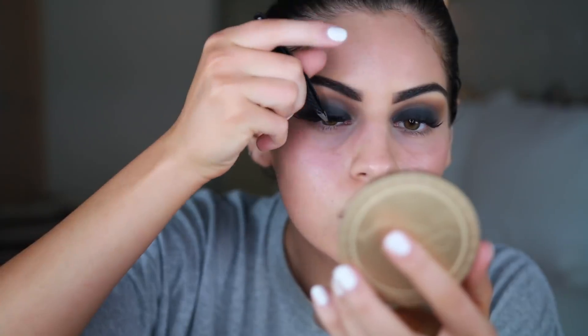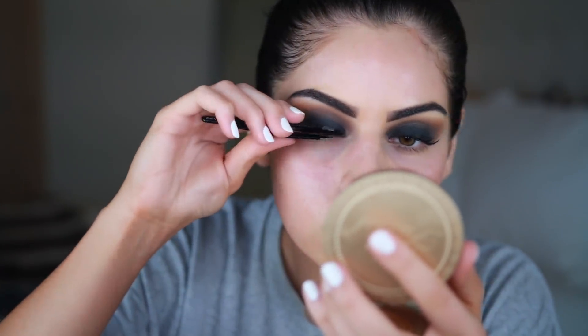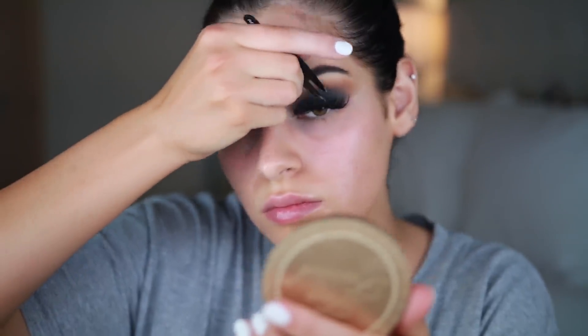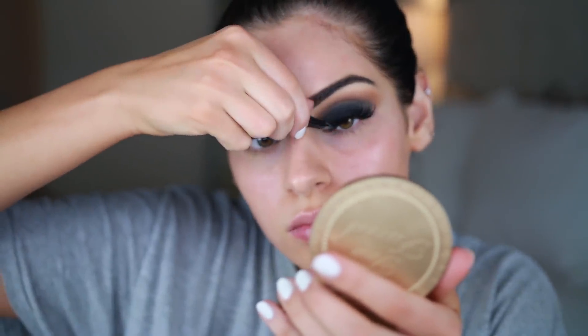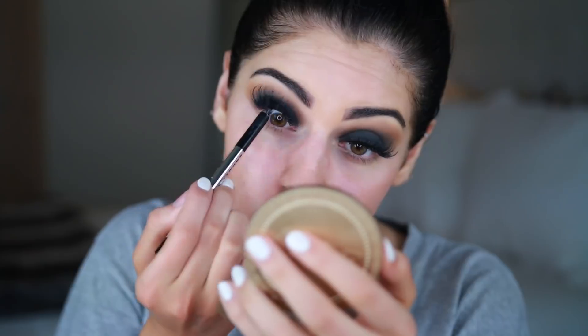I have a lash lift right now so I didn't need to curl. I'm using my Benefit Roller Lash Mascara — I love this mascara — and now I'm putting on my lashes. Then I grabbed my Marc Jacobs black eyeliner in the shade Blacker and I'm tightlining my eyes.